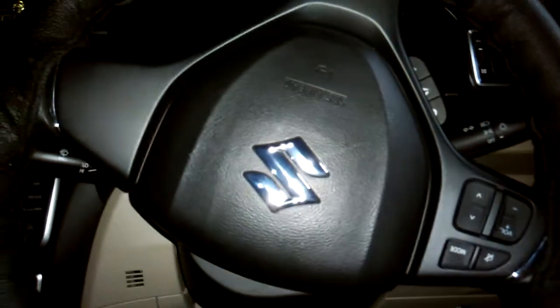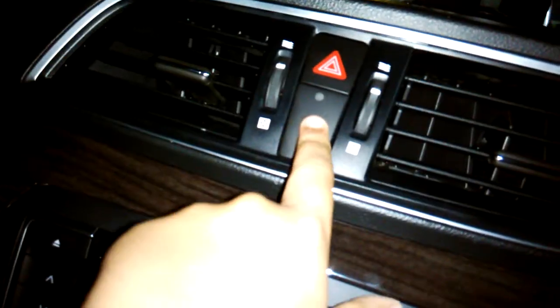Little display over here. The steering wheel is not leather-wrapped actually. Little controls over here, airbag — this is a passenger airbag indicator. Hazard switch right there.